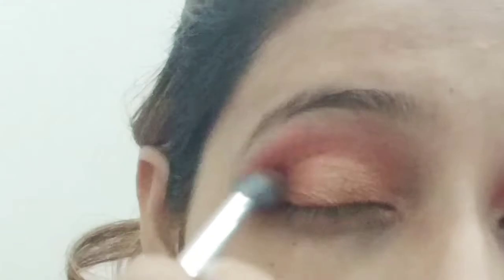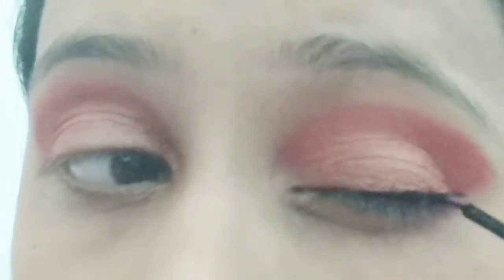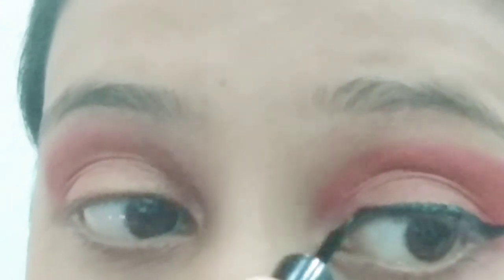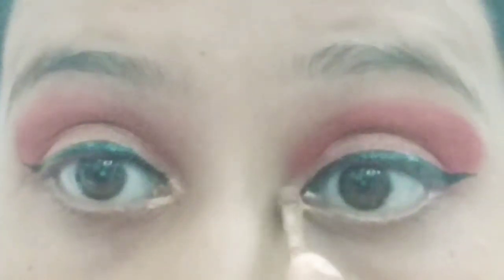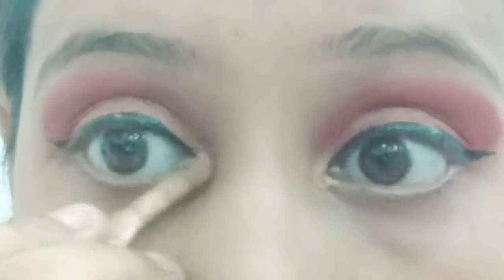Because this is my Valentine's Day look, that's why I have used these red colors. Now I will apply eyeliner. If you want to see the eyeliner technique in detail, I will give the link in the description box — you can go there. I will also apply eyeliner in the inner corner to give a little more dimension.